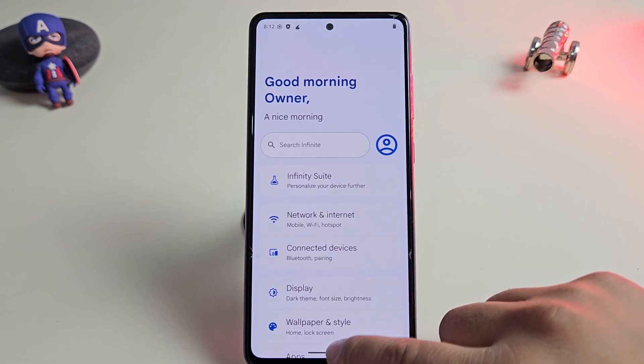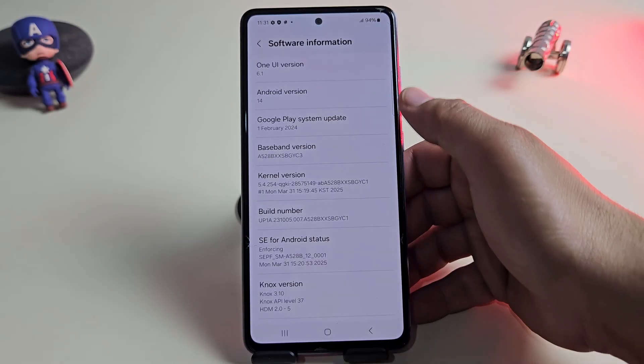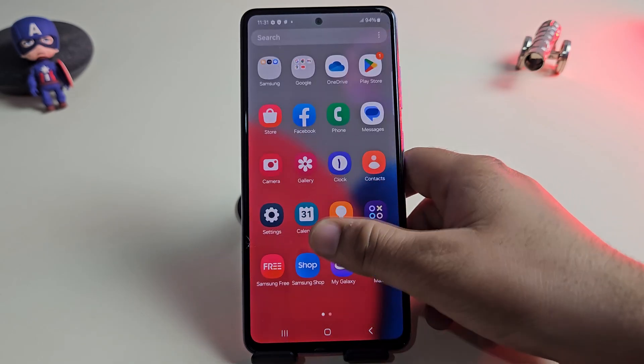Now that we've explored all the features, let's move on to the installation process. I'm using my Samsung device, but the procedure is the same for any supported Android phone. Just follow these steps carefully.